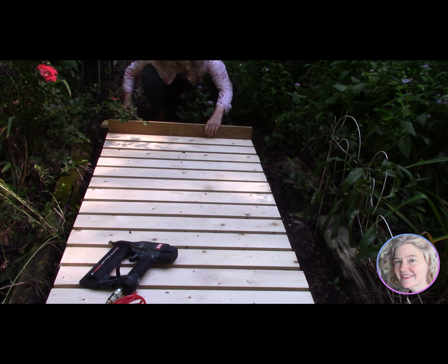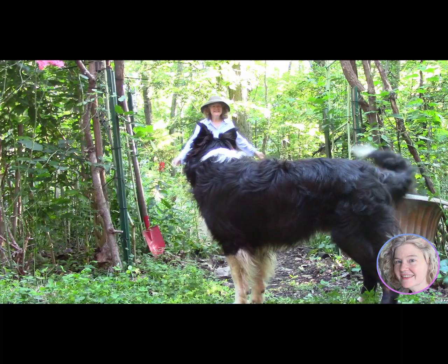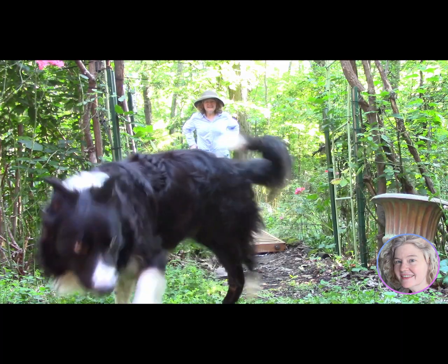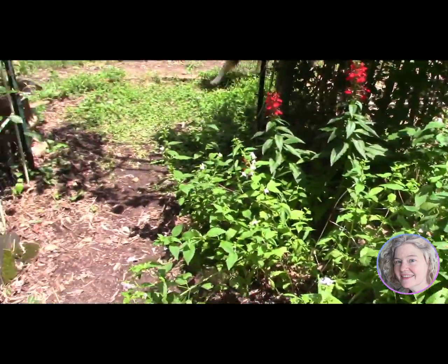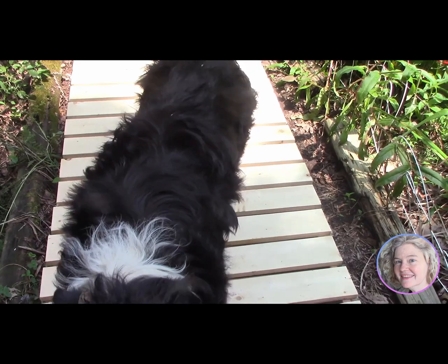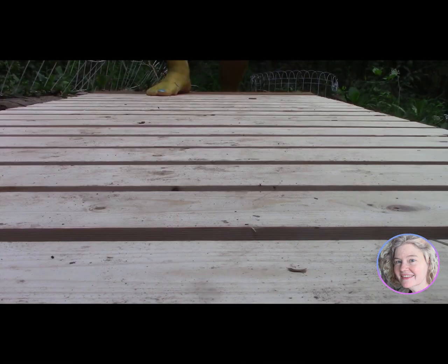The idea is that the ditch is on the right and the pavers will go over here on the left to support the futon frame. That way the futon won't come into contact with the soil, which should help prevent rot. We'll put the water feature off to the right with some rocks so it looks natural, like a mountain stream. Then we set up our work area, cut off the legs so the futon was nice and square, and waterproofed it.